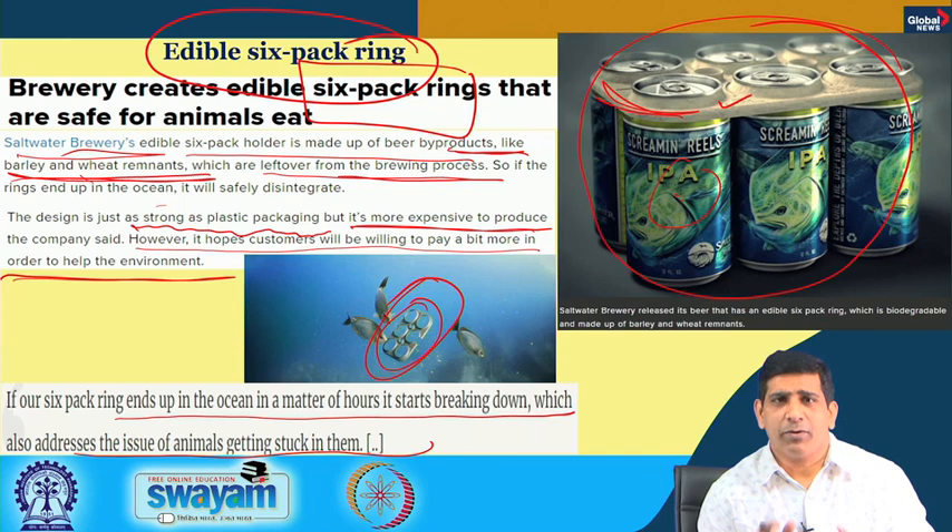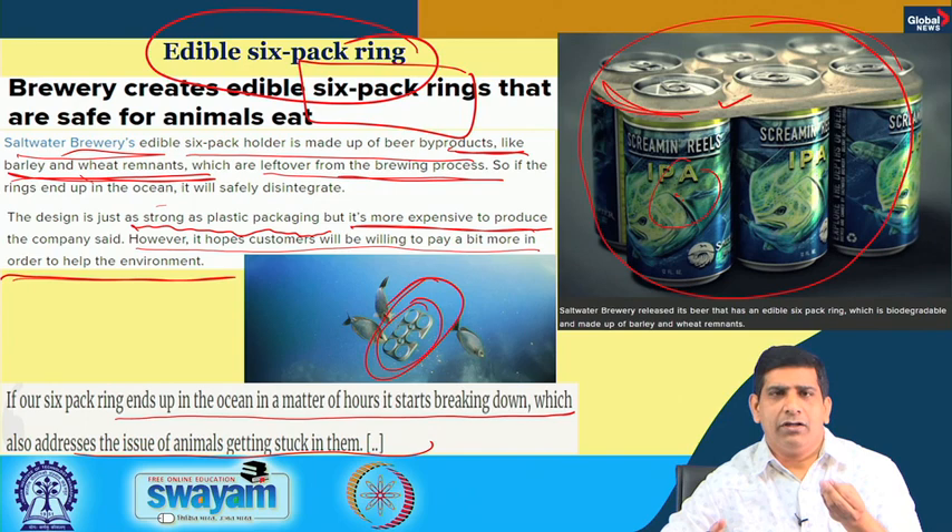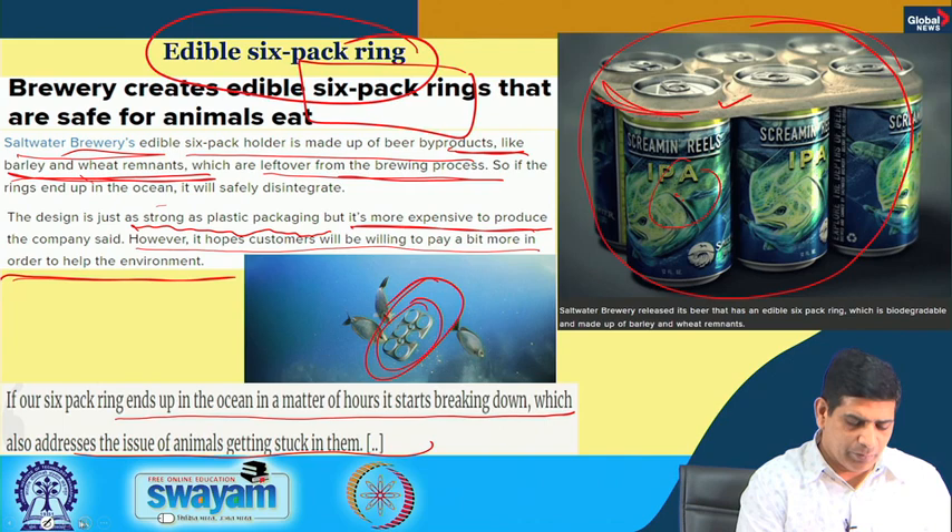Proper plastic waste management must be part of urban local body solid waste management, since most plastic waste comes from municipal waste. Programs like Swachh Bharat Mission and Smart Cities in India need to really focus on a good, workable waste management infrastructure. Some work is already underway and progressing in many parts of the country.